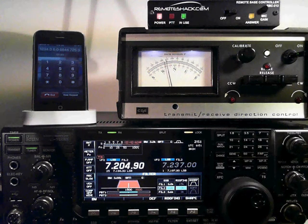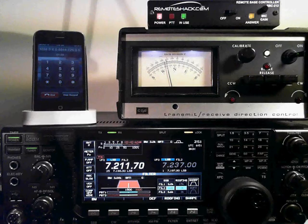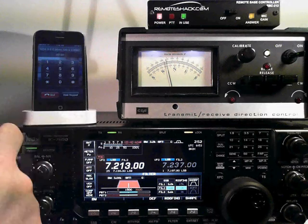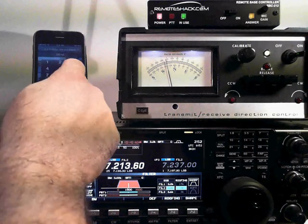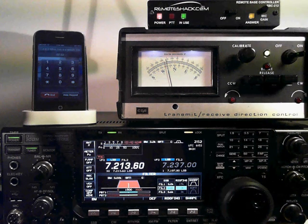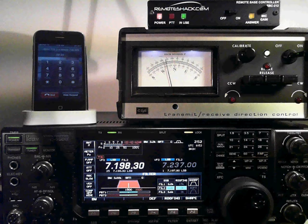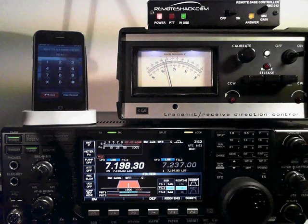If we come across another station, we can stop on that station. If that's another station we wanted, we can then put that station in memory, or we could continue to fine-tune them in. Once we've decided we want to put another station in memory, we go 7 and then the memory number again. Memory set to 30. And then at any point in time, we press 9 followed by the two digits to recall the memory. So we'll go back to our original station that we set. That's receive menu number 1, and that basically shows most of the receive functions.